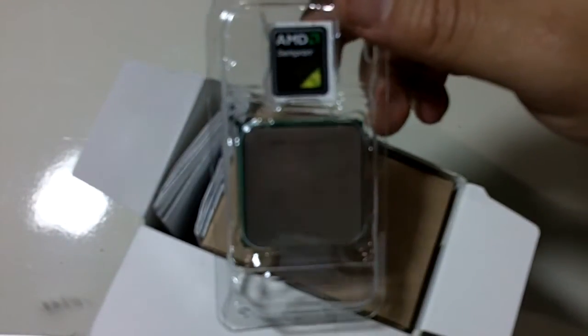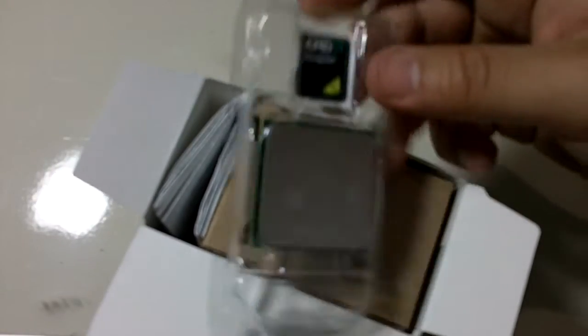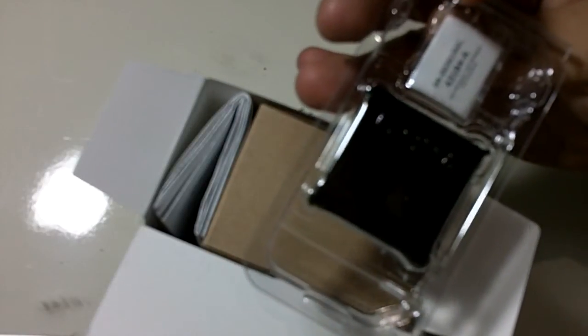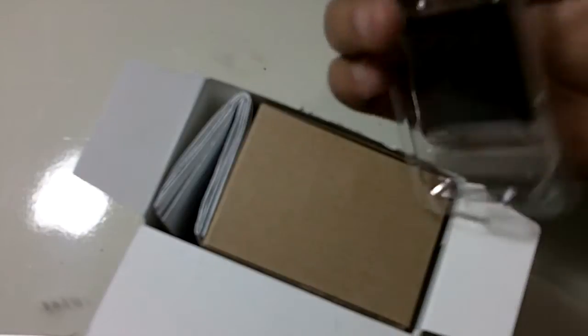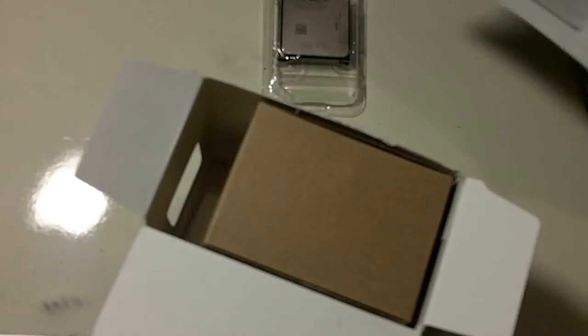Okay, let's open this. Here we have the mighty Sempron. By the way, I've heard that you can overclock this processor a lot, and I like that — I'll be trying that once I build the computer. Inside we have the processor, an AMD Advanced Micro Devices installation guide showing the installation procedure, how to put the fan and stuff, in a lot of languages. And I think we have a fan here too.